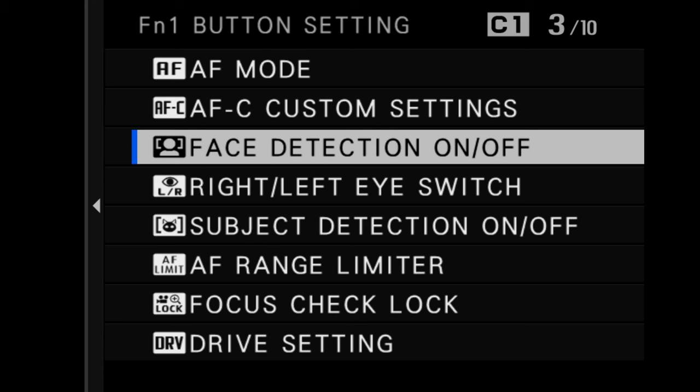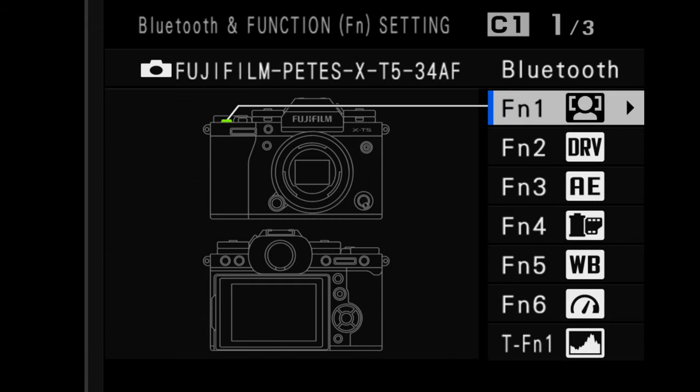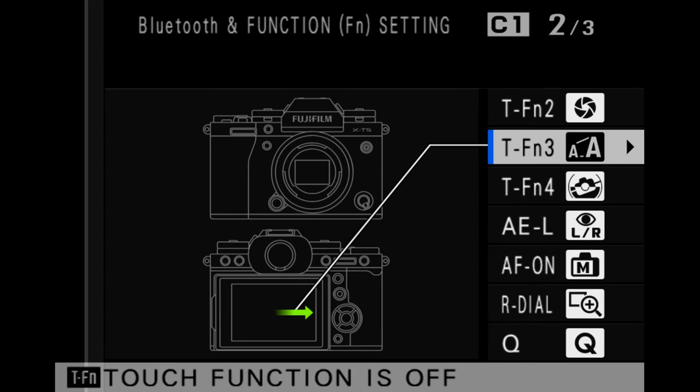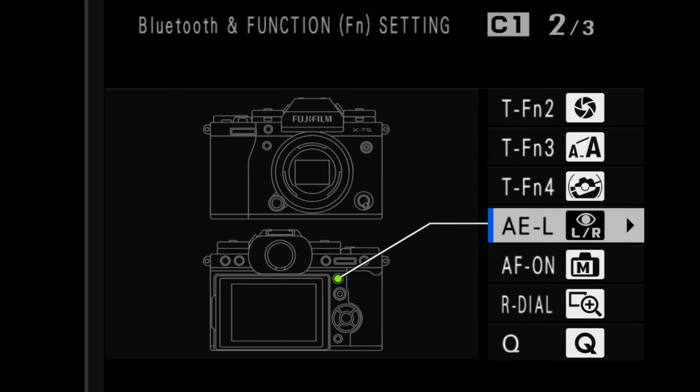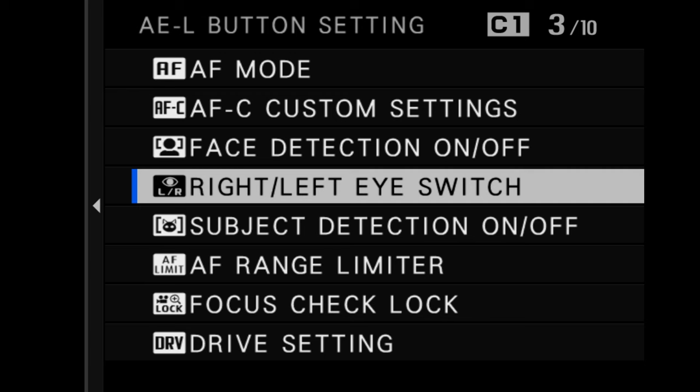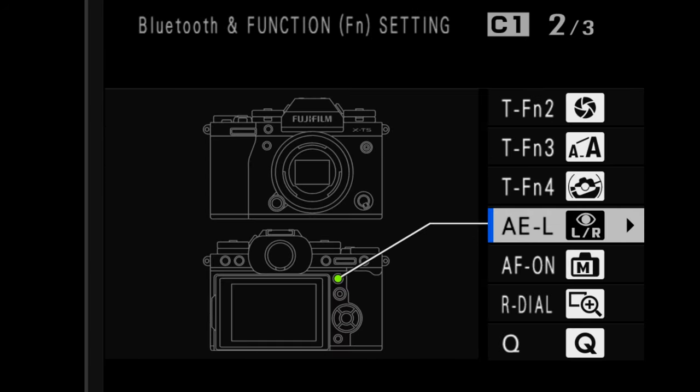Now, scroll down the custom menu until we reach the AEL button. Click to the right and scroll to the option that says right/left eye switch and then press OK. That's it. Now exit the menu and you're ready to go. Remember that you can map any buttons you prefer for these two options, but the important thing is that you set one for face detection on/off and another for right eye/left eye switch.